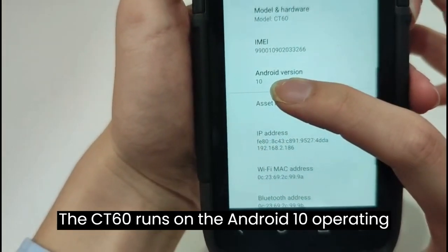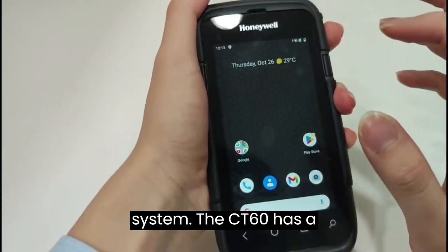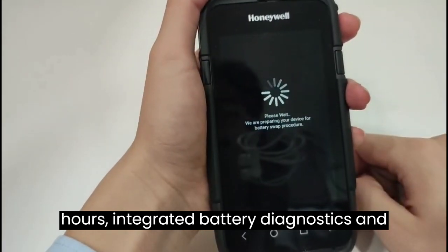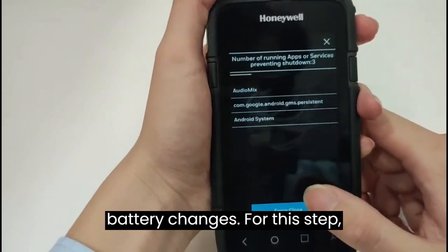The CT60 runs on the Android 10 operating system. It has a Li-ion battery with 4040 mAh, integrated battery diagnostics, and a warm swap feature for quick 1-minute battery changes.